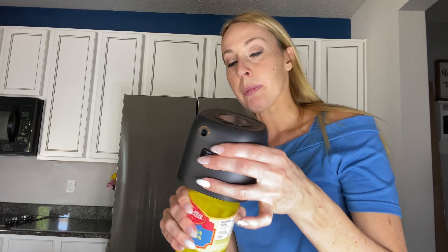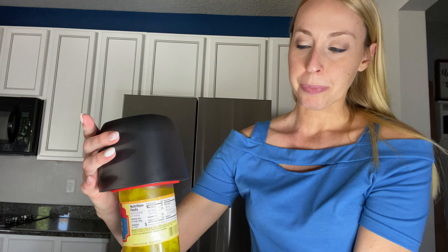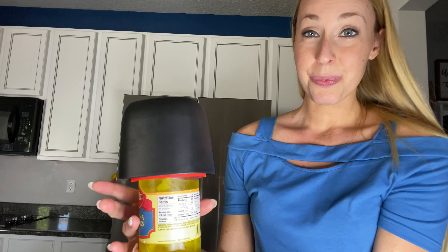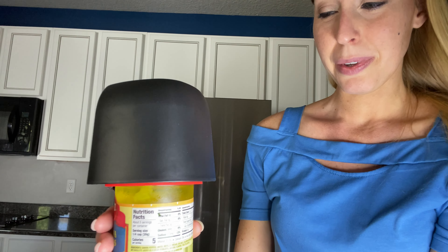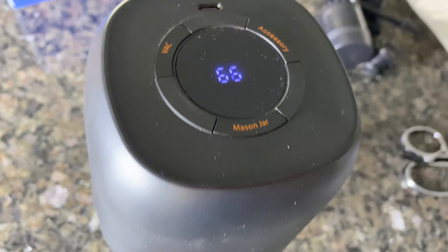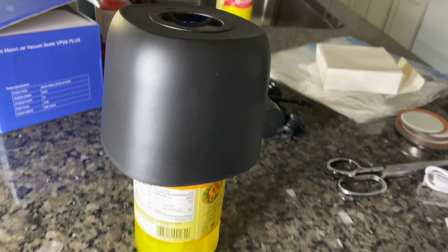Hey beautiful friends, it is Carissa here. If you are wanting to learn to be a little bit more self-sufficient and not so much relying on the government for everything, we have a vacuum sealer machine here that works with so many different things. This is the main function — you've got two different sizes for mason jar lids, and you also have the mason jar itself.